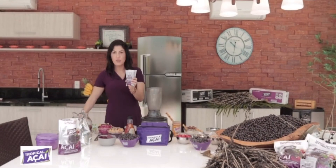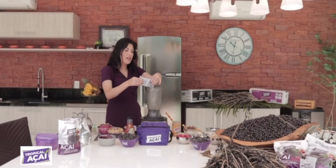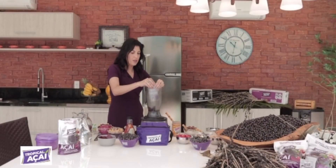I'm gonna use two packs for this recipe. I'm gonna cut the top and add it to the blender. And you see how it comes out so easily because I rinsed it in the water.